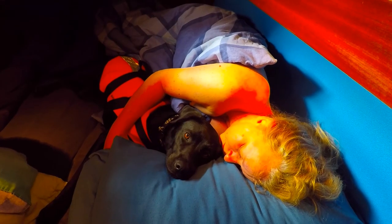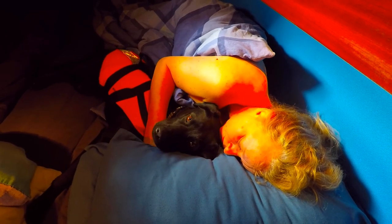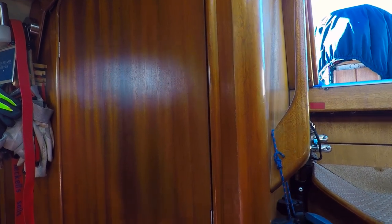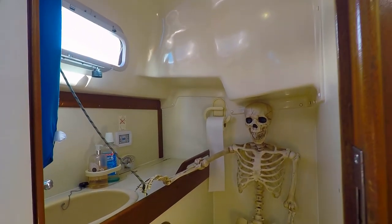Behind the galley is our aft cabin and apparently Labradors make a good hot water bottle. On with the tour and in here is where we keep our skeleton crew. Meet my mate, Geordie Bones.